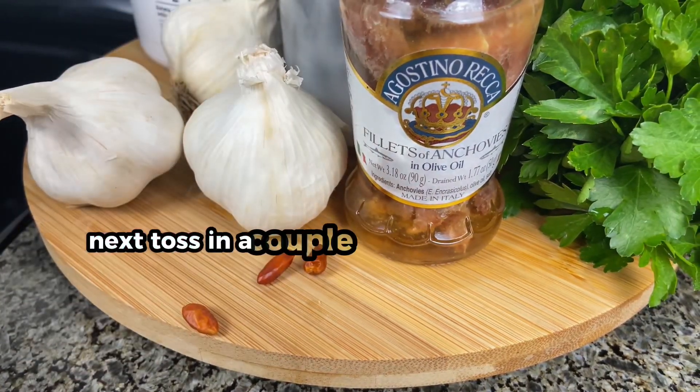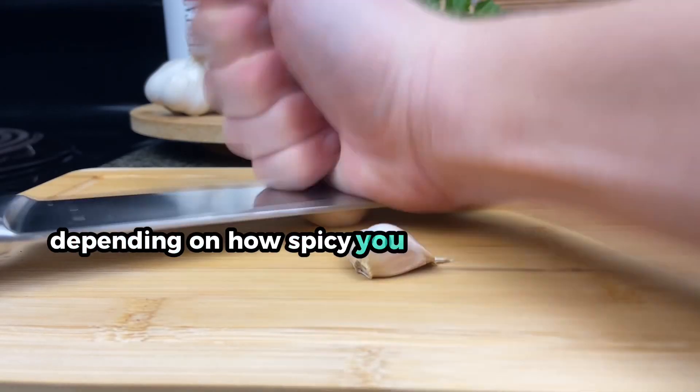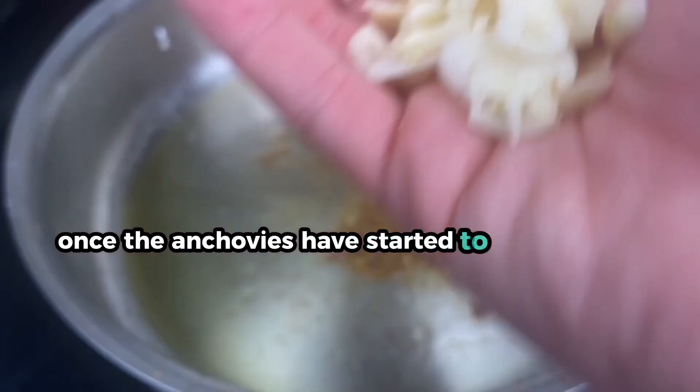Next, toss in a couple of hot pepperoncinos. You can add as many or as few as you want depending on how spicy you want the dish to be. Lastly, finely chop some garlic and put it in the oil once the anchovies have started to disintegrate.